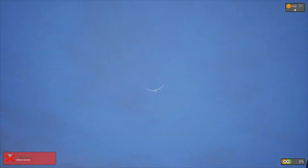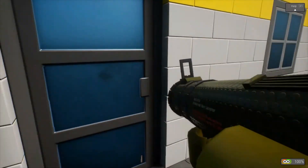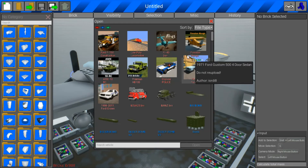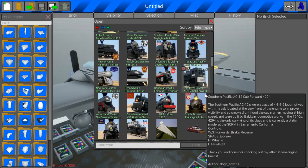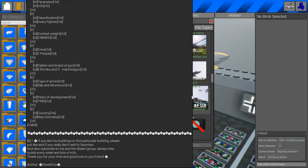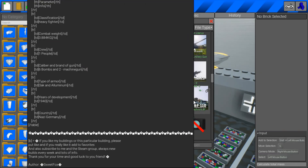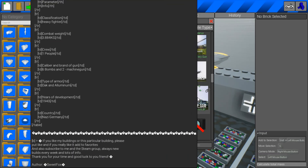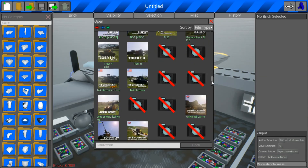It died immediately. Okay, we're just gonna — oh, it's all the way over there. I'm just gonna head back. So yeah, this again was called the — yeah, it's called the Messerschmitt Bf 110. There's a lot of things in the description here if you hover over it.